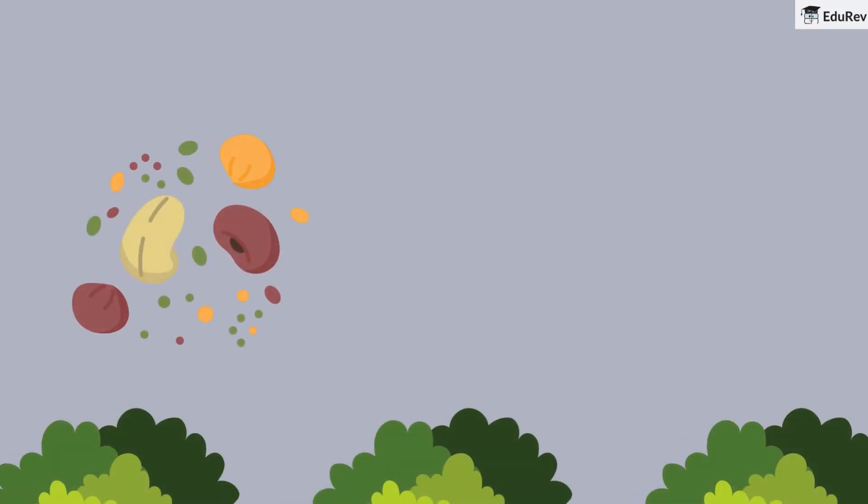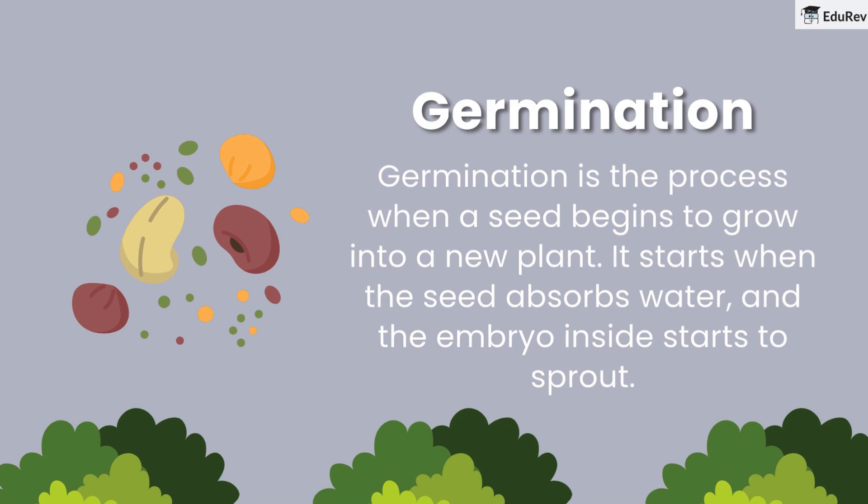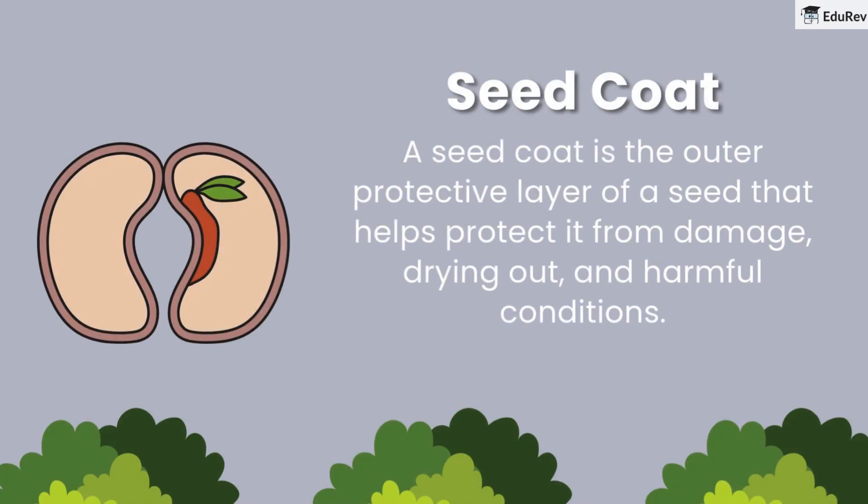Now let's talk about germination. Germination is the process when a seed begins to grow into a new plant. It starts when the seed absorbs water and the embryo inside starts to sprout. Next, we have the seed coat — the outer protective layer of a seed that helps protect it from damage, drying out, and harmful conditions.